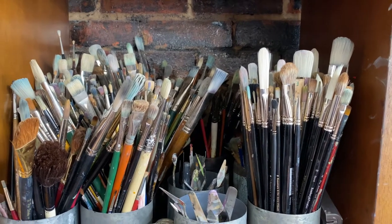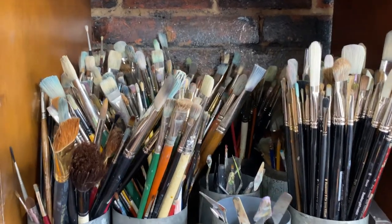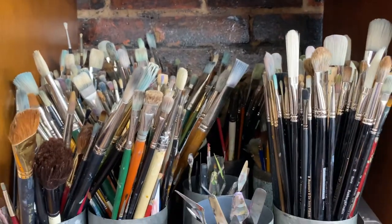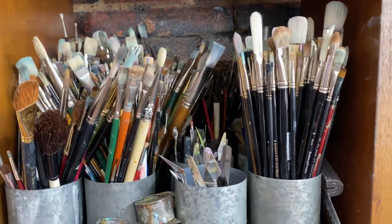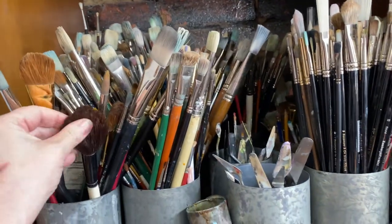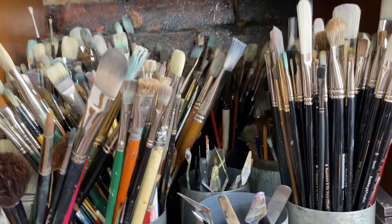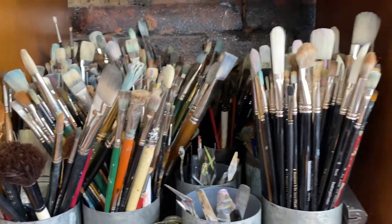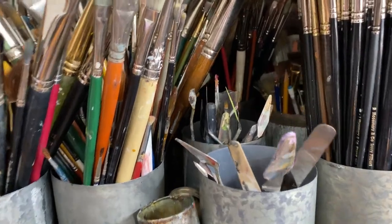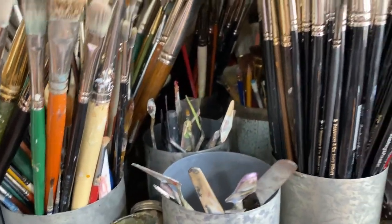Ah, brushes. Lots and lots of brushes. You know, artists all have their favorite tools and the right tool for the job, so to speak. We've got so many different kinds of brushes at our disposal and we all figure out with practice what ones work best for us.